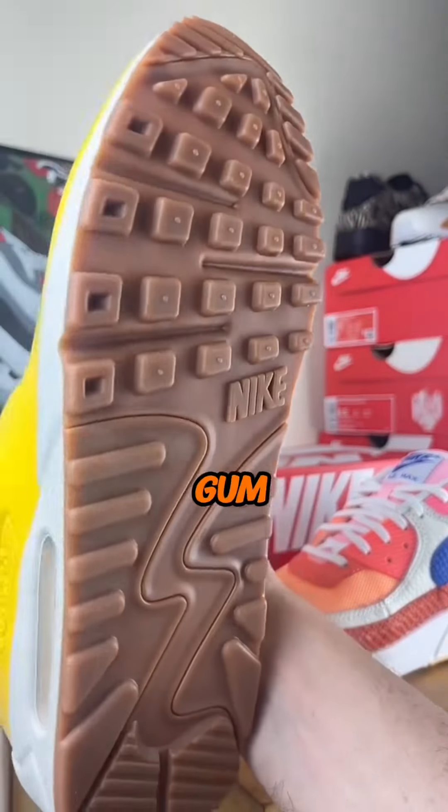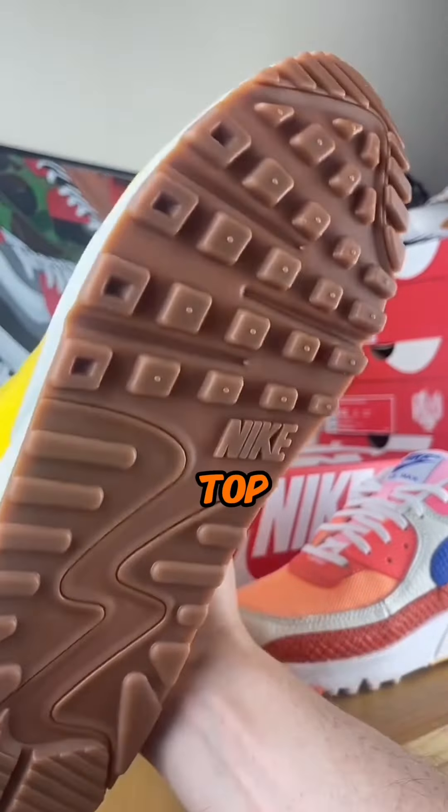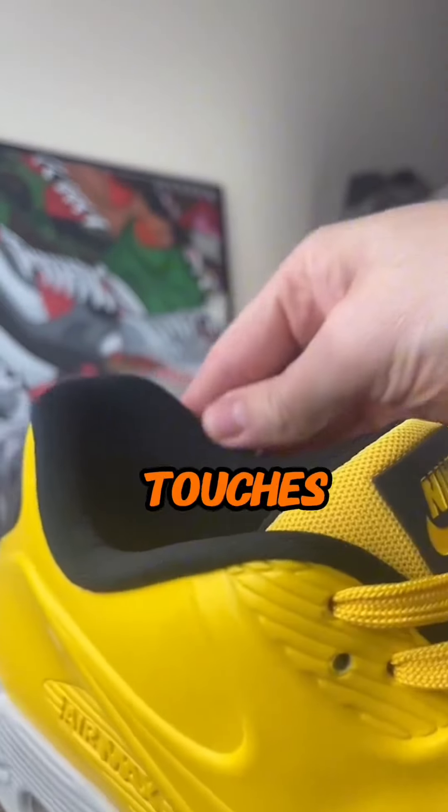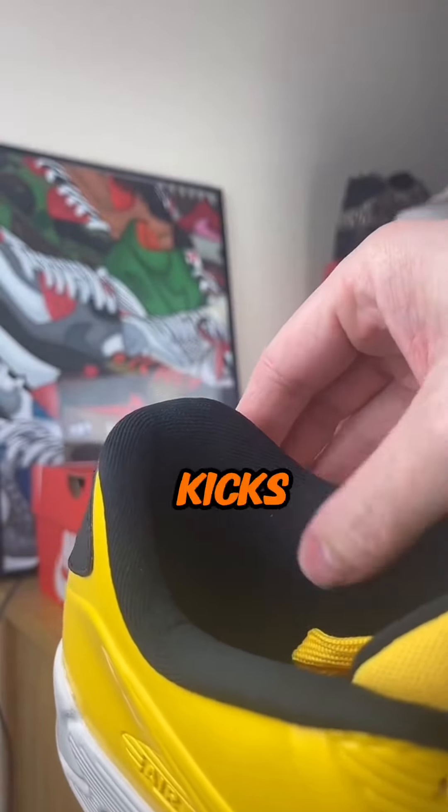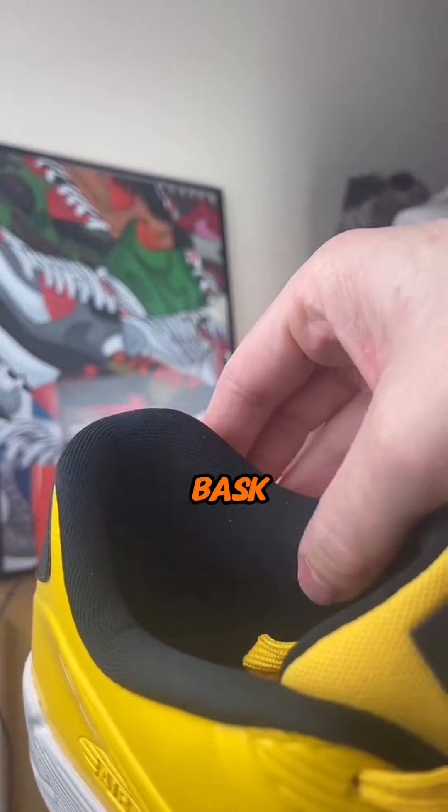Not forgetting about that gum outsole — talk about the cherry on top. It's all about the finishing touches and this sneaker nails it. So grab a pair of these kicks and get ready to bask in the glow of style.